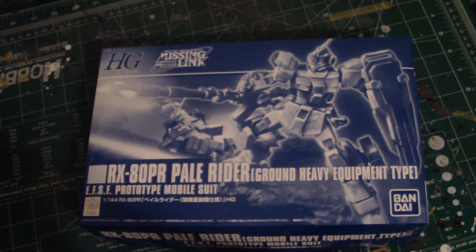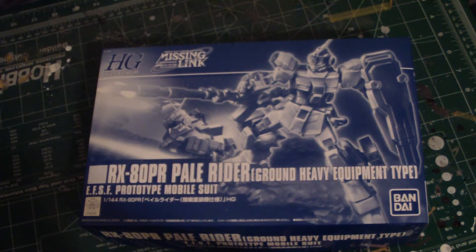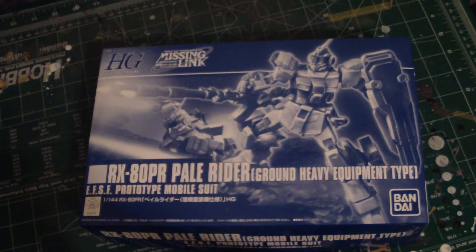What's up Gunpla Modellers, this is Jim and today I'm going to be doing the unboxing of the P-Bandai exclusive RX-80PR Pale Rider Ground Heavy Equipment Type from the Mobile Suit Gundam side story Missing Link. It's an ESFS — Earth Federation Space Force — prototype Mobile Suit, of course.